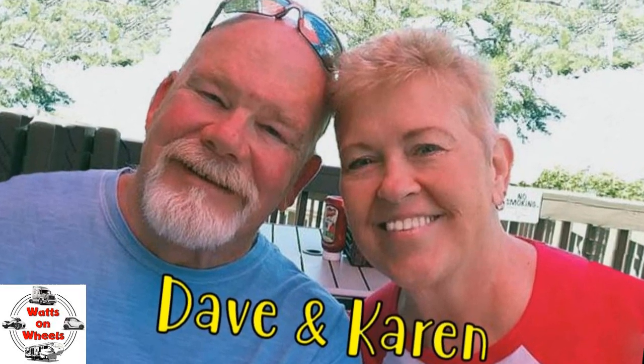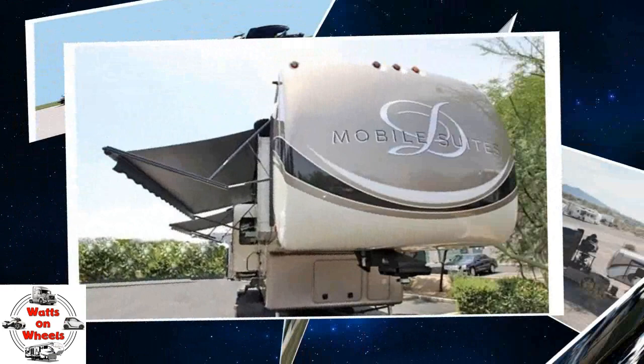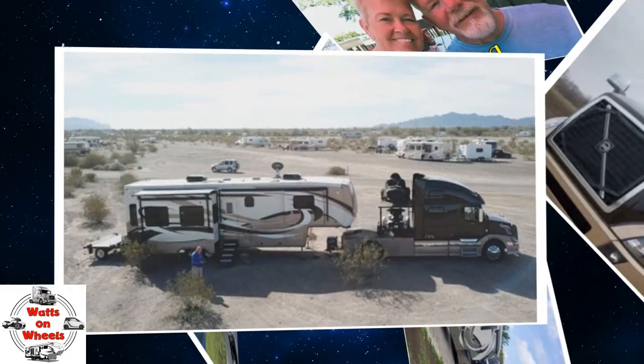We are Dave and Karen from Walks on Wheels. We sold our sticks and bricks to RV full-time now that we are retired. We travel with our heavy-duty truck Leroy, our two K&M motorcycles, our DRV Dixie, and our smart car Zippy. Don't forget to subscribe and click on that bell to be notified when we post a new video.